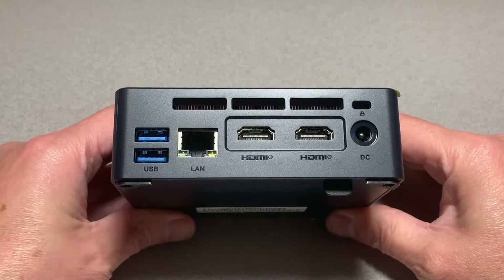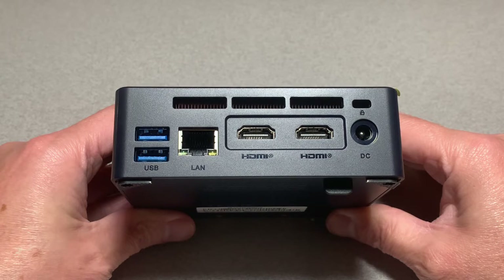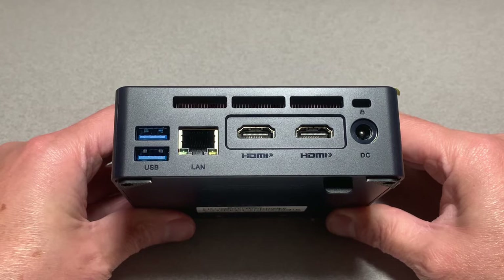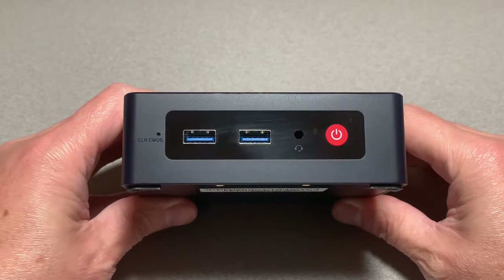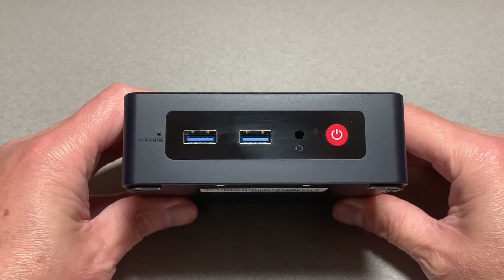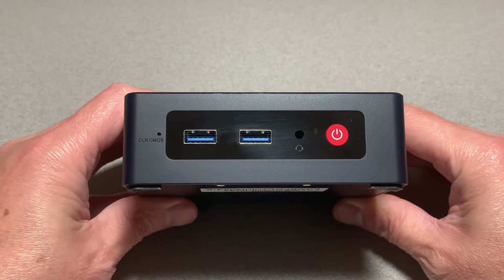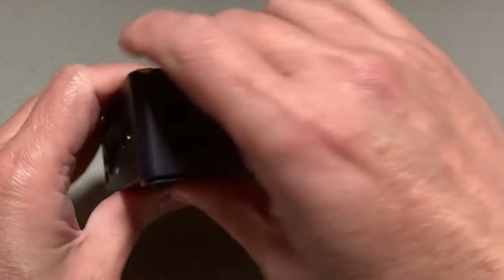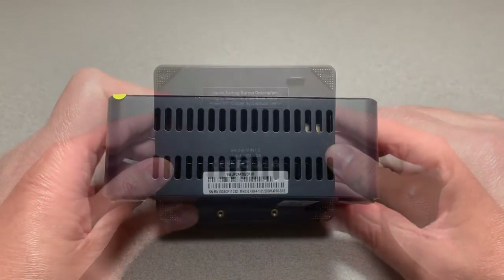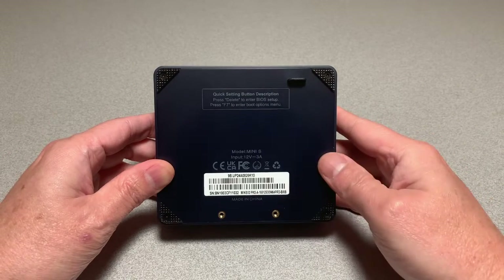On this side we have two USB 3.0 ports, a 1 gig LAN port, two HDMI 2.0 ports, the 12-volt 3-amp power port, a locking port, and some exhaust vents. On the other side we have a clear CMOS switch, two more USB 3 ports, a 3.5mm headphone plug, and the power button. On both sides there are additional vents, and finally the bottom has four rubber feet and provisions for the VESA mount.